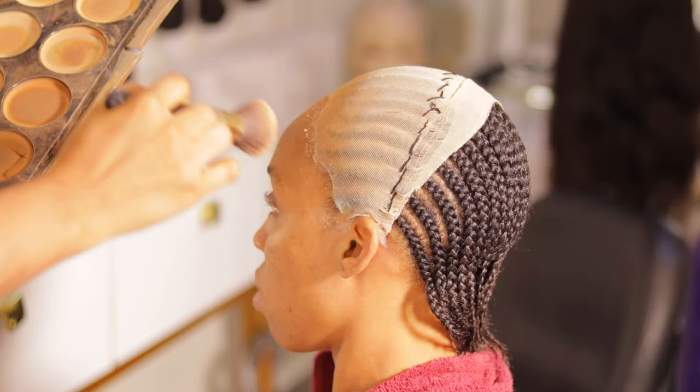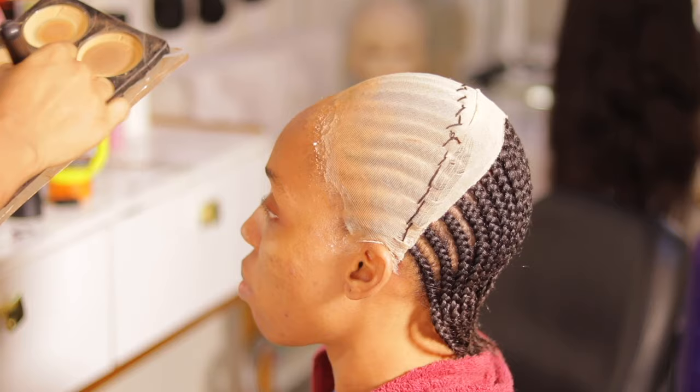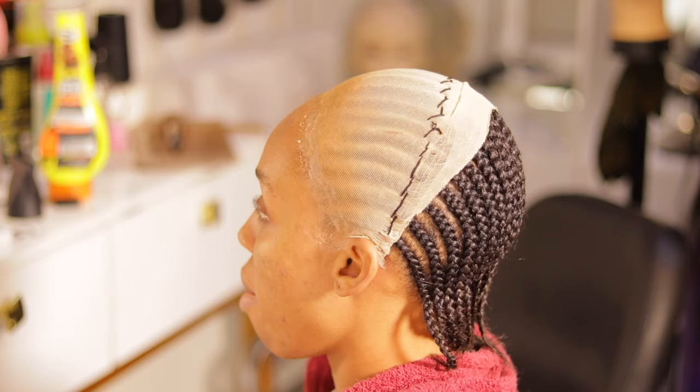Once I notice the glue is dry, I use the shade of her powder with a brush to apply it around the front part. This process is really necessary because after laying the frontal and opening up the part, I want it to look like her scalp. That's why I'm using the matching powder shade around the front part of her head.